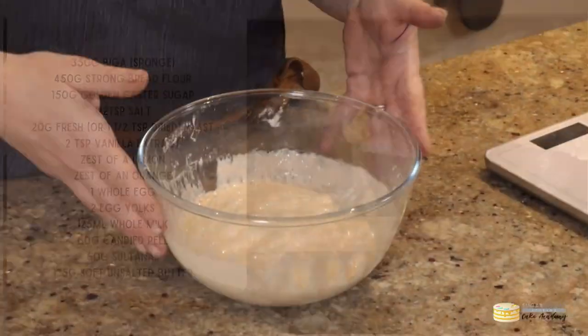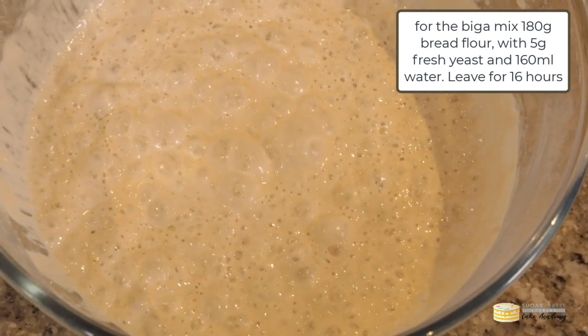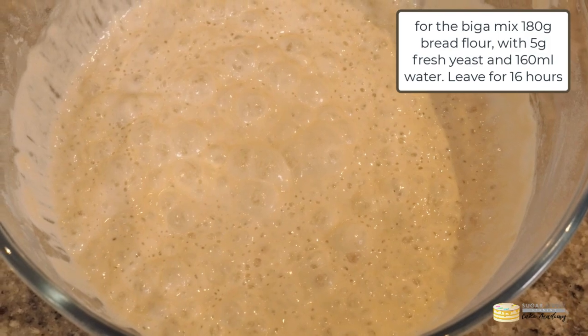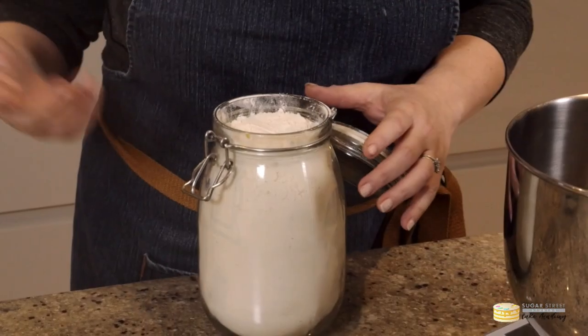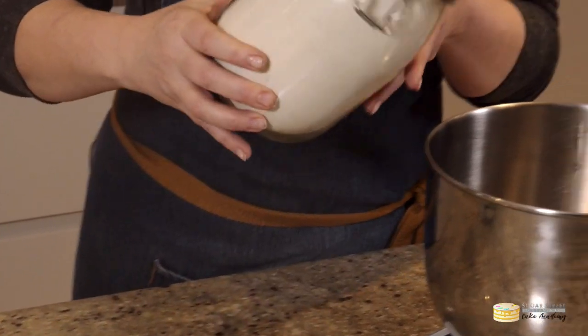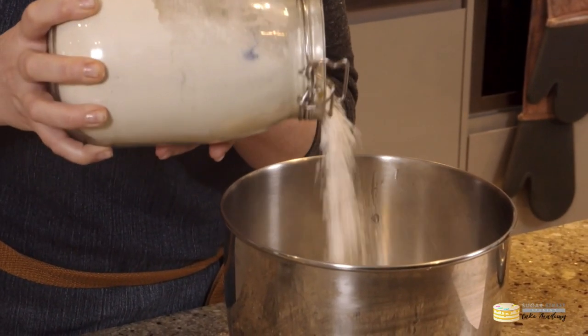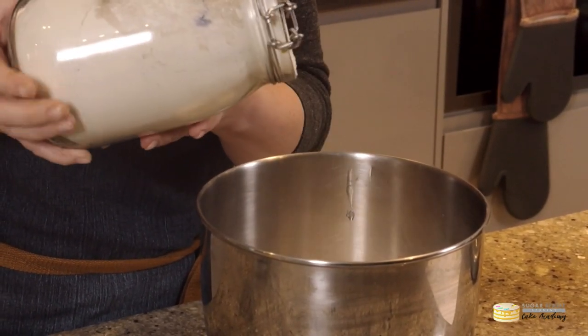Colombas aren't difficult but they do take a bit of time to make, so you'll need to start your colomba the day before you actually bake it. To create the biga, or the sponge, this is made with flour, yeast, and water, left for 16 hours, and then creates this lovely pre-fermented bubbly dough.